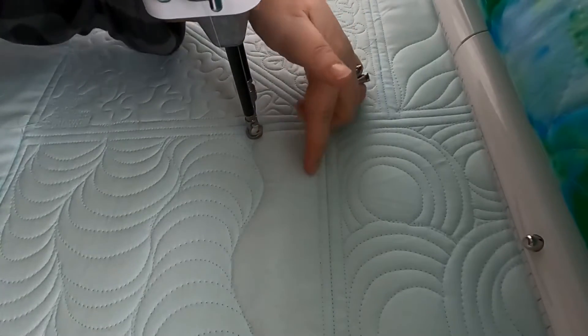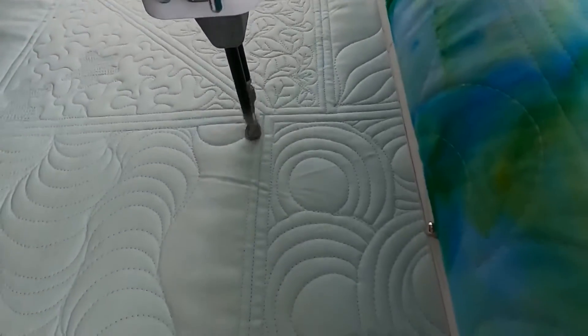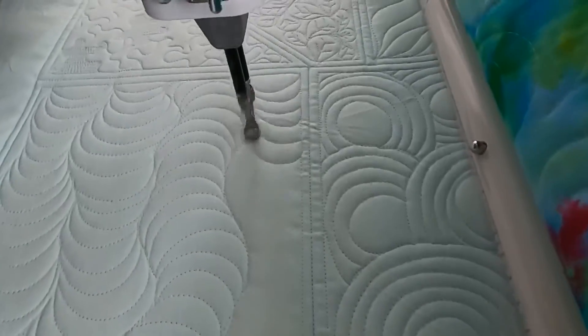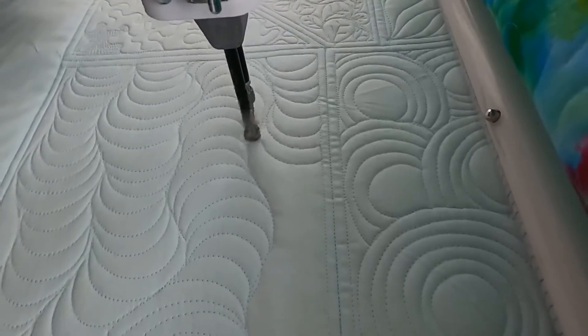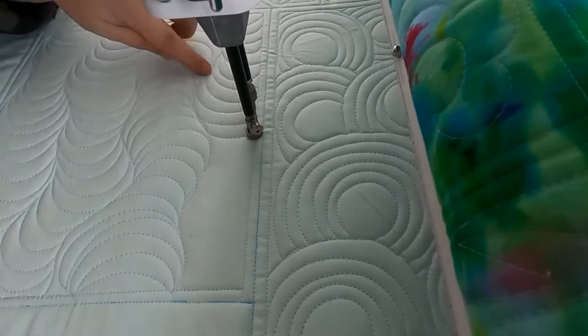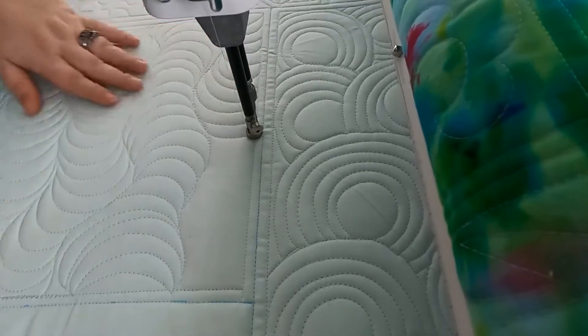Because I'm going up against this edge, I'm going to be kind of faking another wavy line up here. You could certainly just work into the straight line if you like. To fake this line up here to make it look like these arcs are continuing to another wavy line that isn't here, I'm dead-ending against the stitched line and then traveling up a little bit to create a little bit of space.